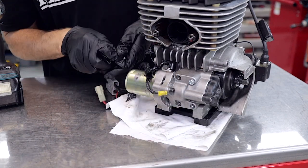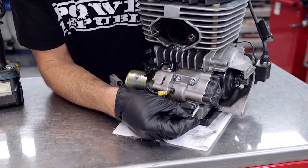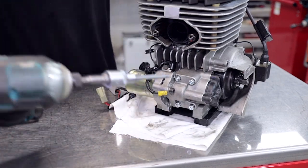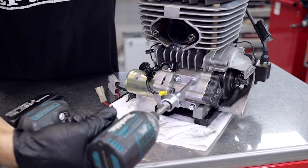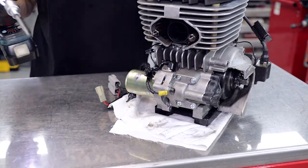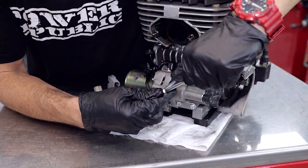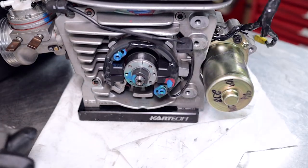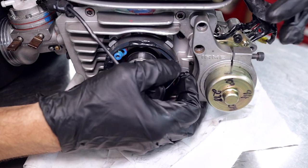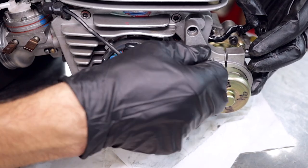I'm putting in some new cap screws here — the old ones were full of Loctite so I've got brand new ones. Slide them in, nip them up with the rattle gun, then do them up nice and firm with the T-bar. Now we're going to reinstall the little bracket that holds the starter motor — it's a vibration-dampening bracket. Screw that onto the side of the motor, do up the clamp, and you're good to go.